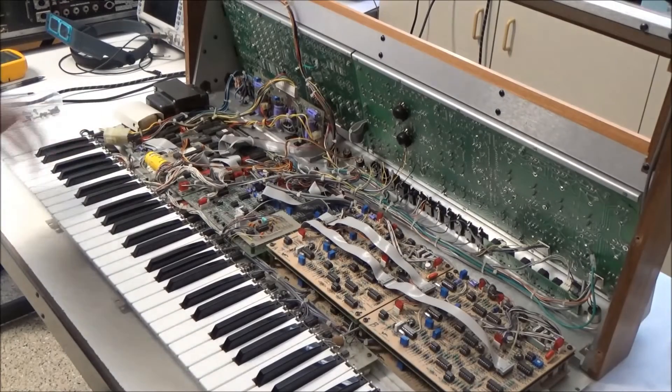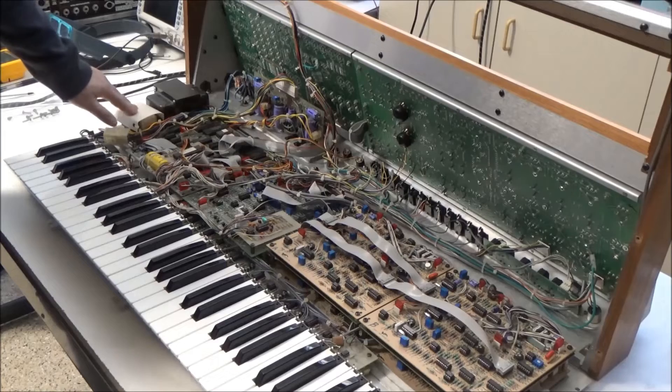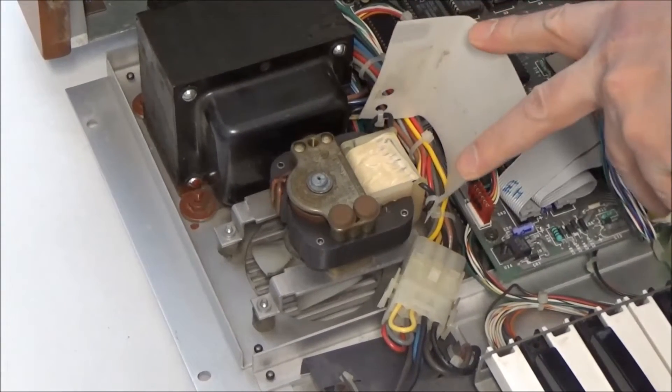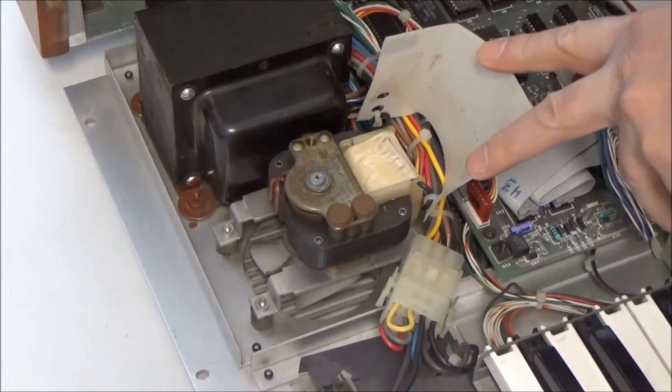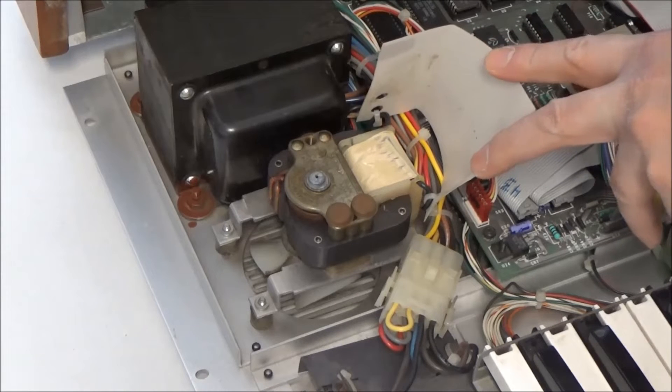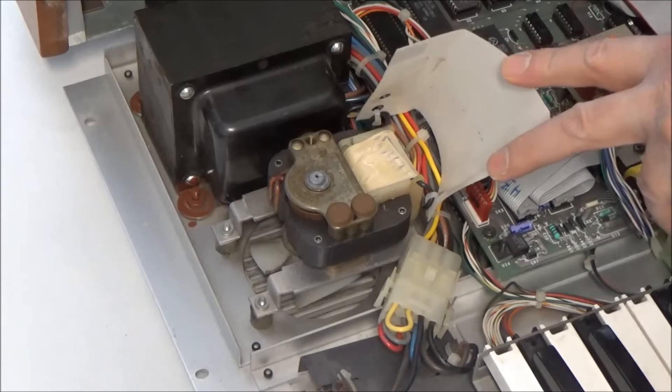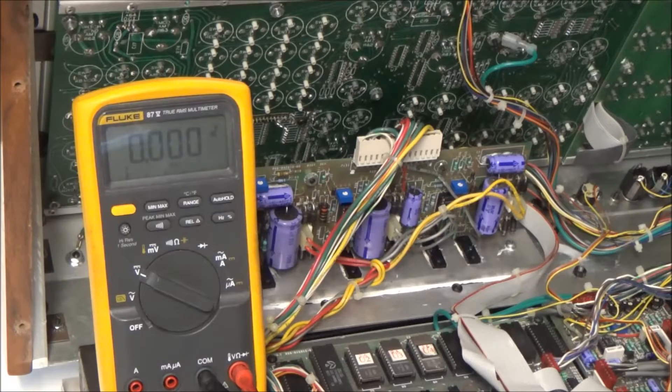And we're in. The fan is over here next to the transformer. The original fan is an AC fan — it runs on the AC line voltage that comes into the synthesizer. The new fan we're going to replace it with is a DC fan. DC fans are typically much quieter than AC fans and are available in a variety of operating voltages, most commonly 12 volts.